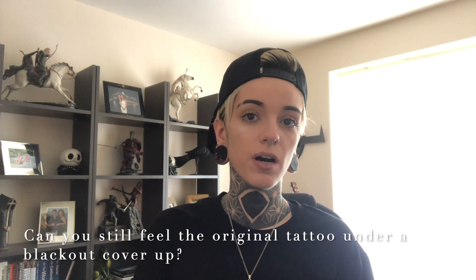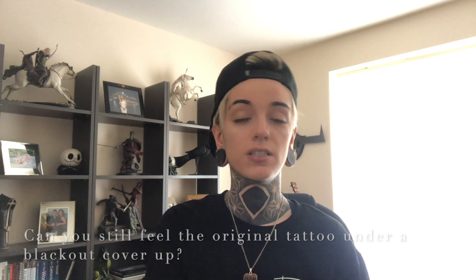The perspective I'm coming from is from somebody who has obviously got quite a lot of blackout and blackwork tattoos. I'm not a tattoo artist, so a tattoo artist is probably going to know the answers to some of these questions better than I do. But all I can do is give you my honest opinion from the perspective of somebody who has sat a lot of hours of blackout and blackwork. So let's crack on - the first most popular question is: can you still feel the tattoo underneath a coverup?